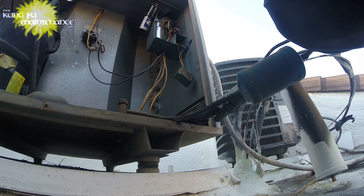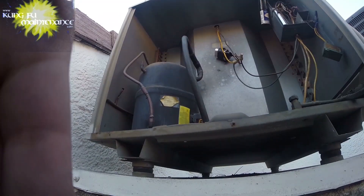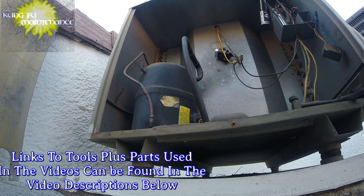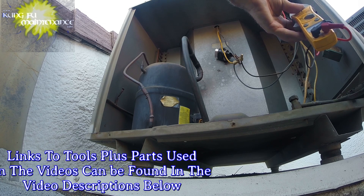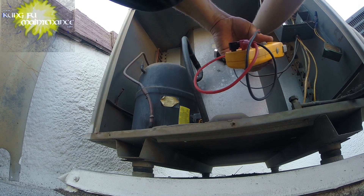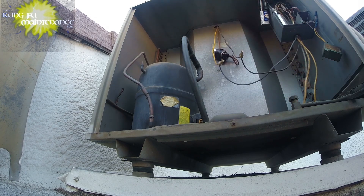We're disconnected. So here's the microfarad setting. Check our 35 — this year I've decided to go after these capacitors. Reading 7.8 microfarads on the 35 side, and on the 5 side, reading 1.15 microfarads.